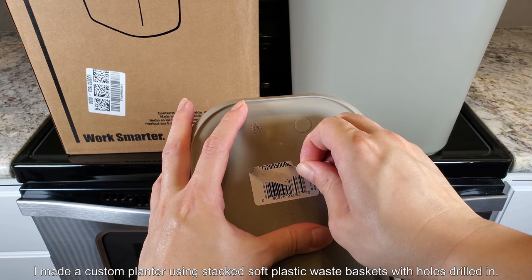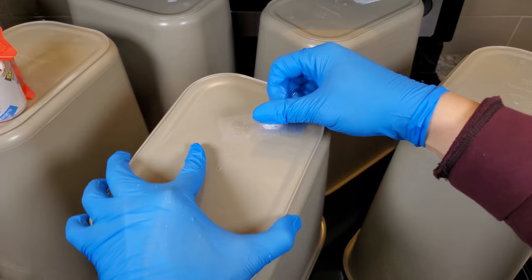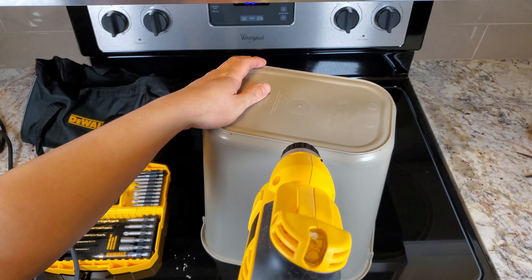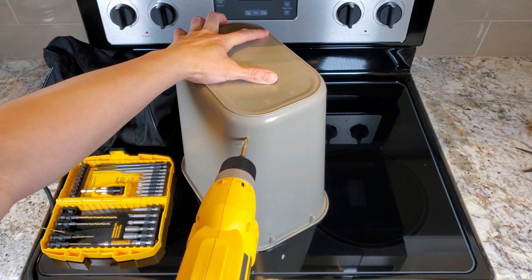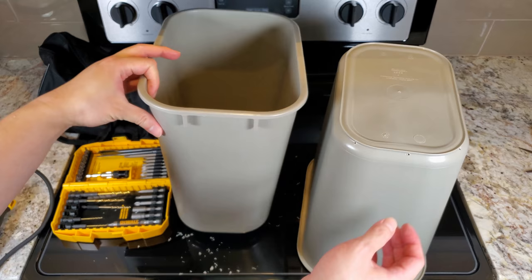I made a custom planter using stacked soft plastic waste baskets with holes that I drilled in there. Basically, get rid of the sticker and then drill some holes — small holes for the inner waste basket. I don't want the holes in the inner waste basket to be too large because then all of the growing medium would just leak out into this outer container, which has two functions: it's an overflow catch tray and it also provides structural support.